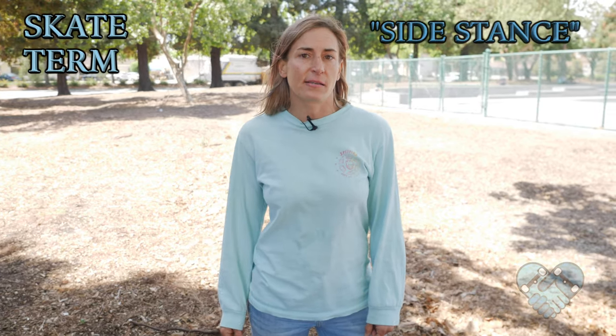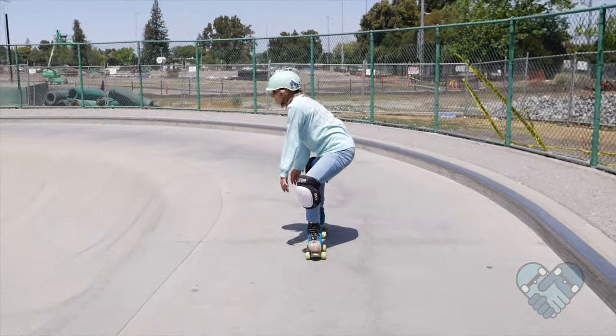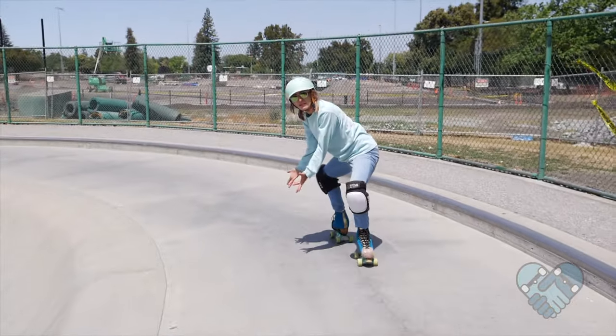The skate term for this lesson is 'side stance' — this is when both of your heels face into each other and your knees face outward. Brian Wainwright is a legend in roller skating and would skate vert in the side stance position. He was also a great skateboarder.